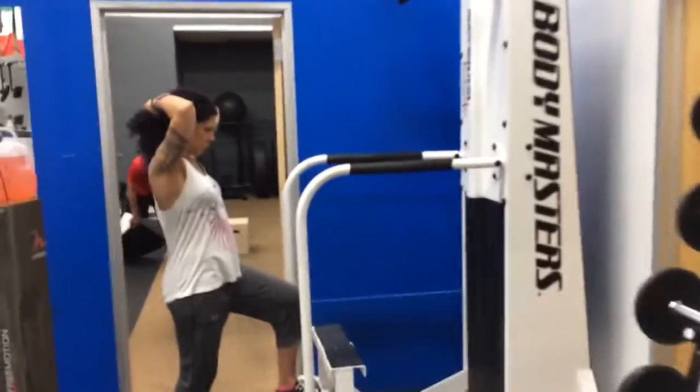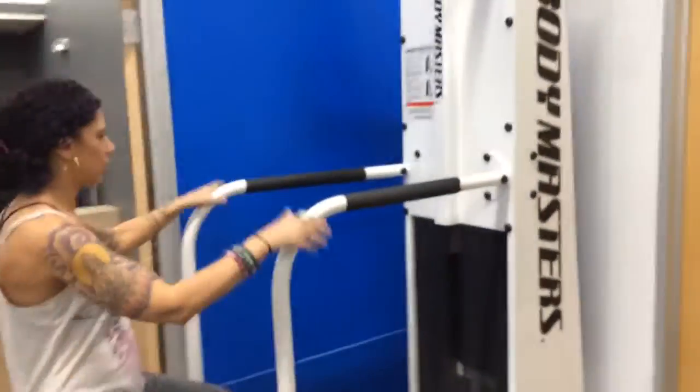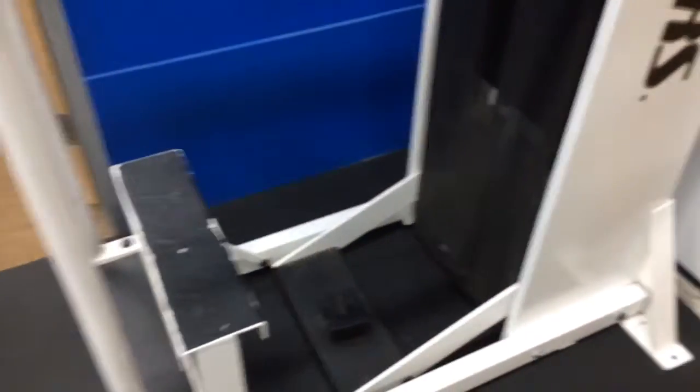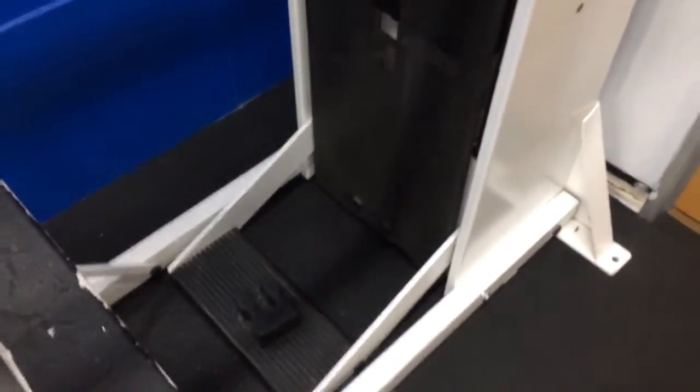A quick lesson on how to use the Body Master pull-up machine — sometimes called the Gravitron. The first thing to look at is that a lot of times this machine gets left in this position with the stool down at the bottom. Let's go ahead and take the weight off and bring the footstool up.